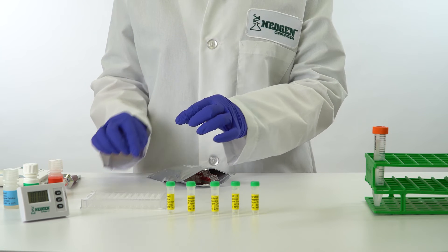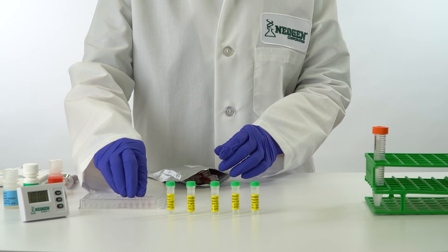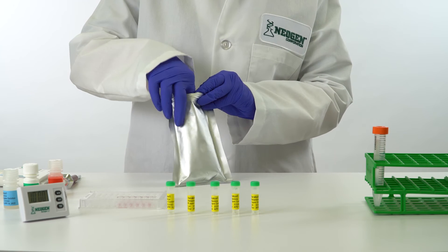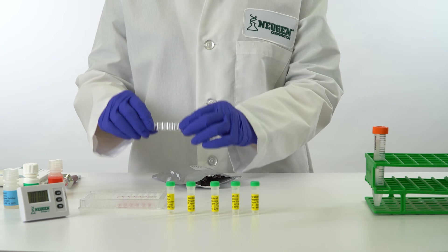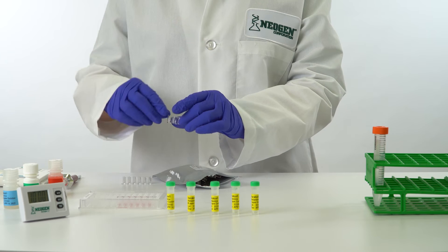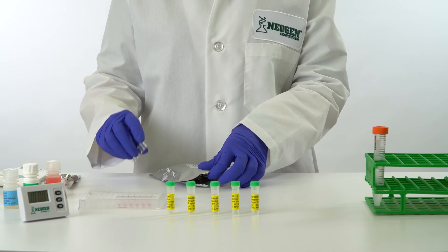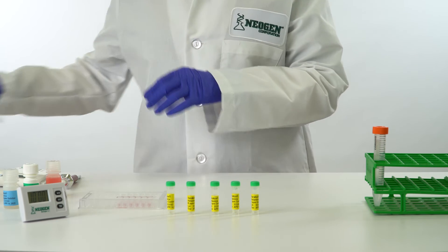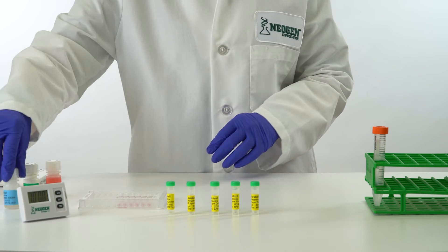Remove 1 red-marked mixing well for each sample to be tested, plus 5 red-marked wells for controls, and place in the well holder. Remove an equal number of antibody-coated wells. Do not run more than 24 wells per assay run. Return antibody wells that will not be used immediately to the foil pack with desiccant and re-seal to protect the antibody. Mark one end of the strip with a 1 and place the strip in the well holder with the marked end on the left. Do not mark on the inside or the bottom of the wells.